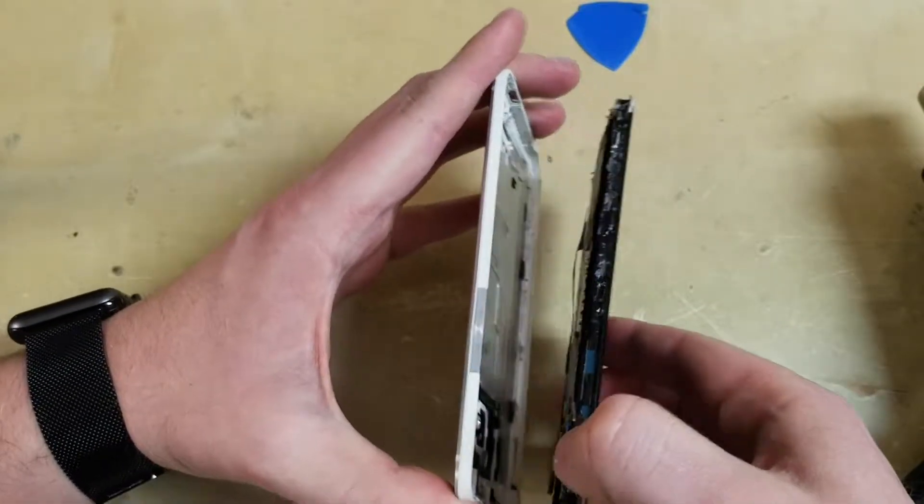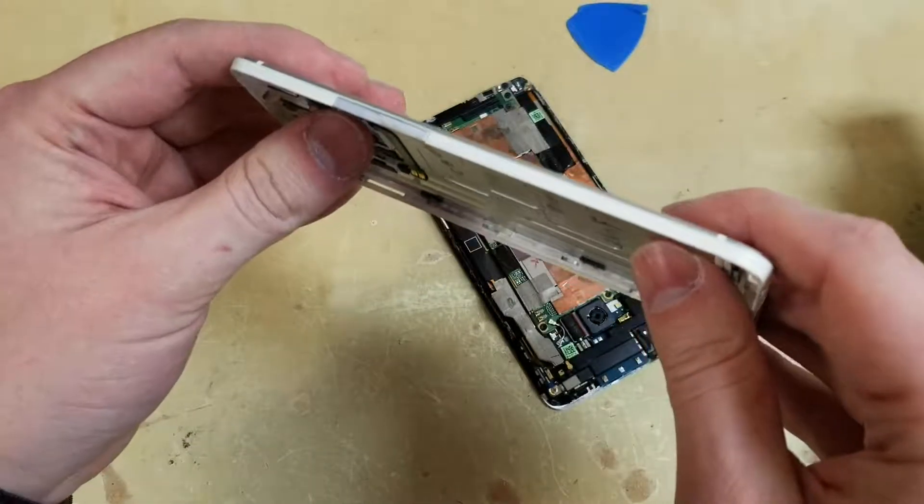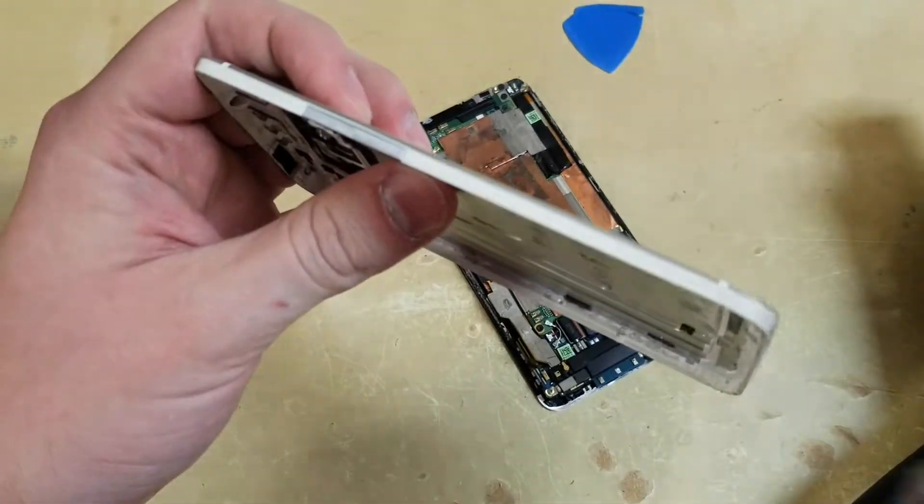And now it has been removed without any damage done to the plastic sides. Hopefully this all made sense to you and yours came out the same way.